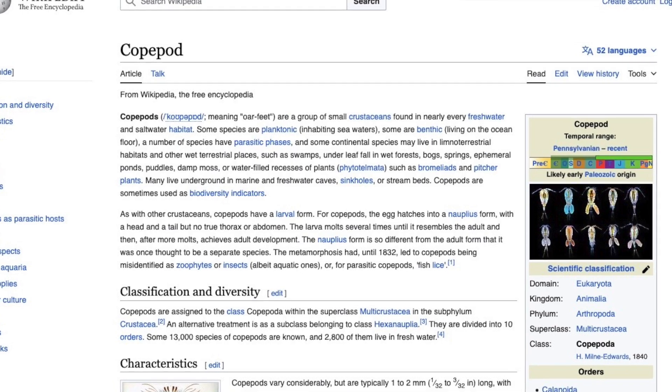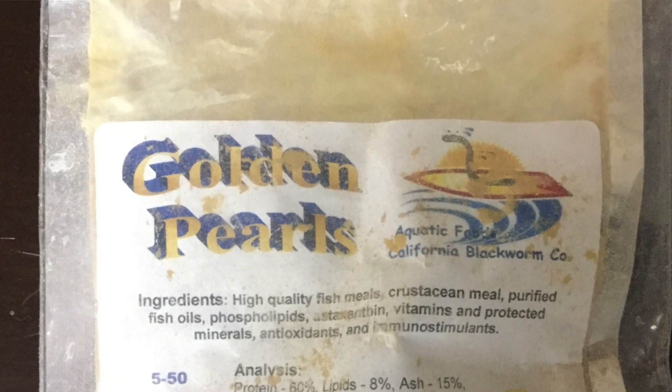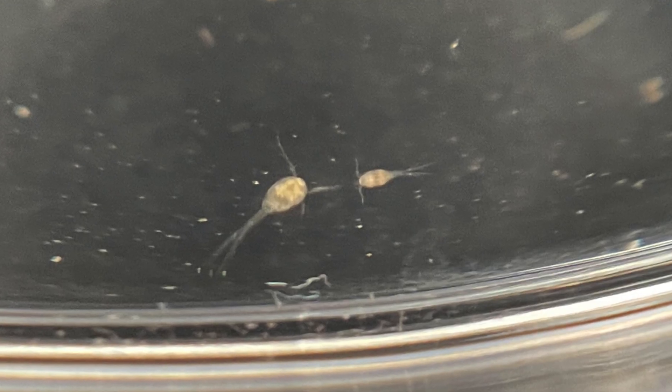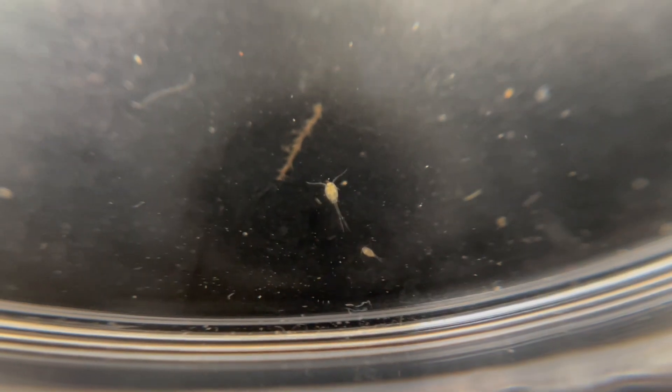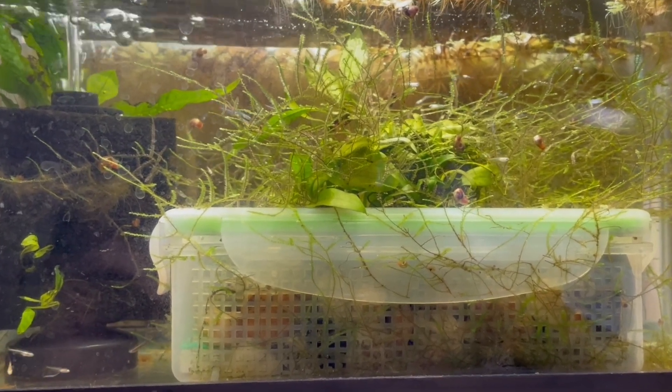Other specks turned out to be copepods. Wikipedia says they're a group of small crustaceans living in nearly every freshwater and saltwater habitat. They generally have a teardrop-shaped body with large antennae. Most eat bacteria or microscopic plants and animals; others are parasites and attach themselves to fish. I added a tiny amount of golden pearls fry food to the petri dish and set it aside for about 20 minutes. When I checked again, some of the copepods were pink, like the golden pearls, so maybe they ate some. If they did, it might be possible to raise a culture on golden pearls. The next step would be to test the copepods in a small tank to make sure the baby fish would eat the copepods and that the copepods wouldn't eat the baby fish.